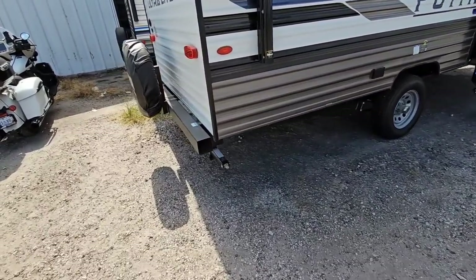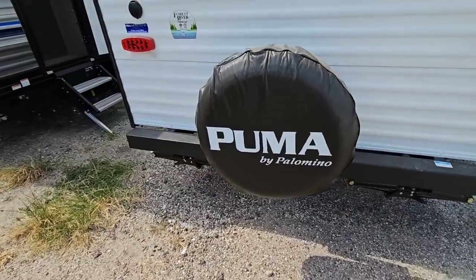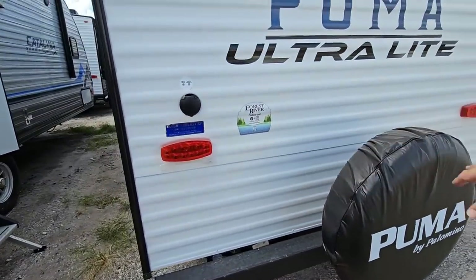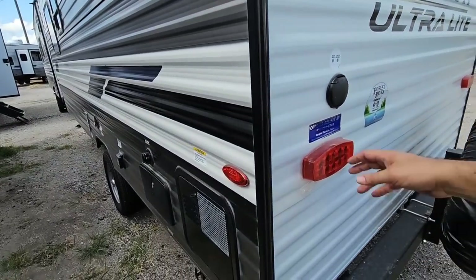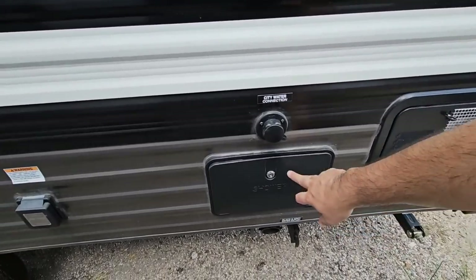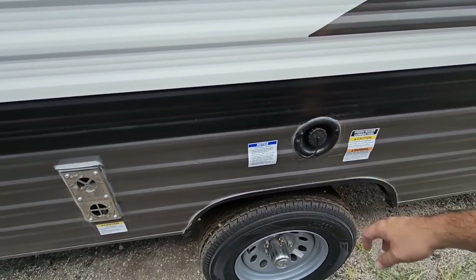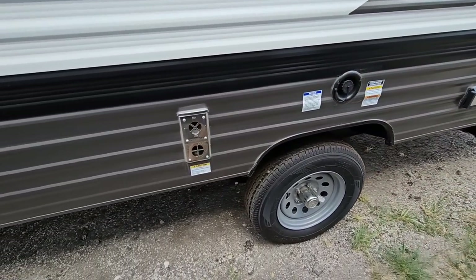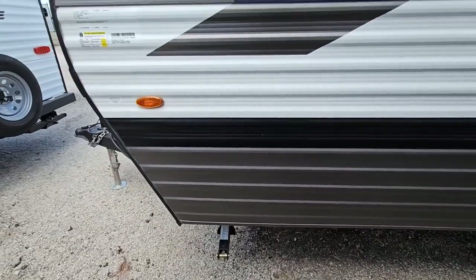Coming around back: you've got your other scissor jacks, a four inch tubular bumper to throw your sewer hose into, spare tire, all LED lighting, wired for a Fury on wireless backup camera, spot for your cable satellite connections outside, your water heater, an outside shower, city water connection, 30 amp connection, fresh water connection, and outside of your furnace. From the outside this unit just looks compact — you would never know it's so large on the inside.